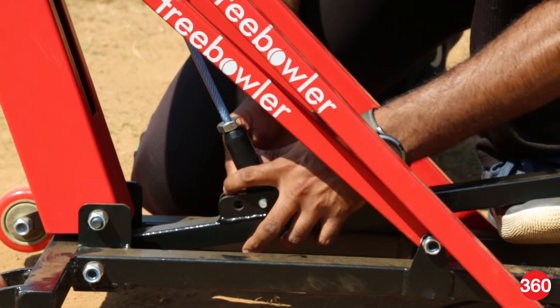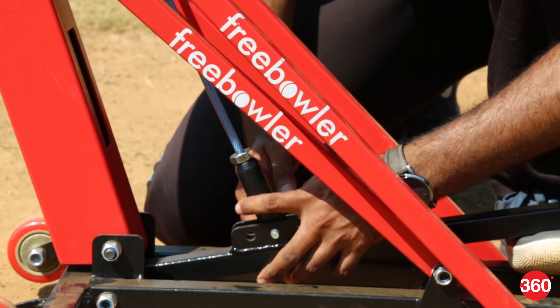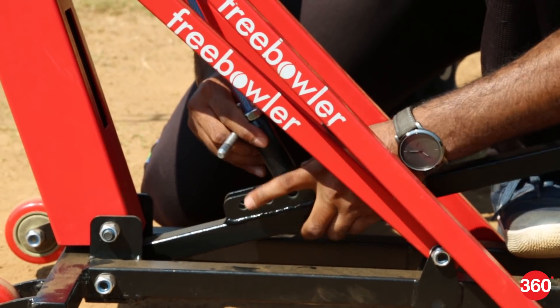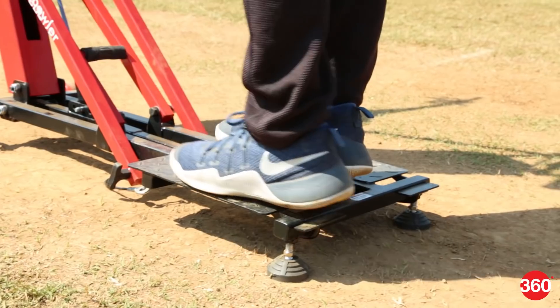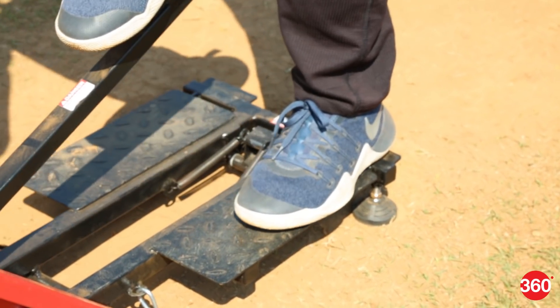At the bottom of the device there are three separate hooks for different speeds. The first lets you bowl at around 100–110 km/h, the second at around 110–120 km/h, and the third raises the speed up to 130 km/h. Once you're done, use your heel to disarm the Free Bowler and prepare for the next ball.